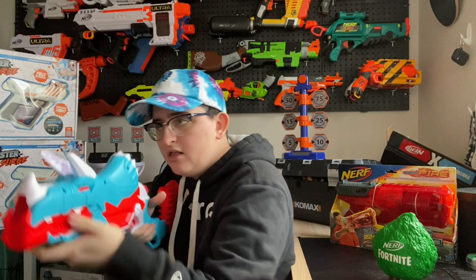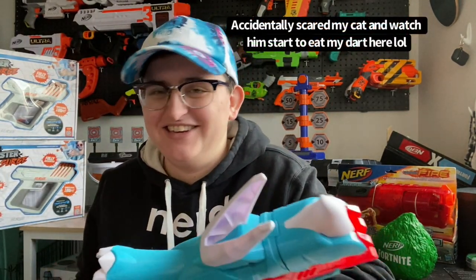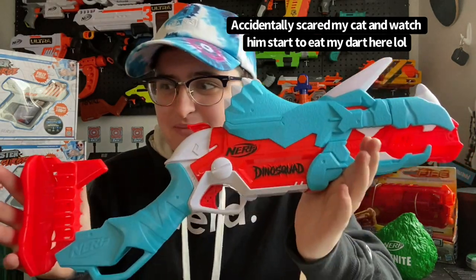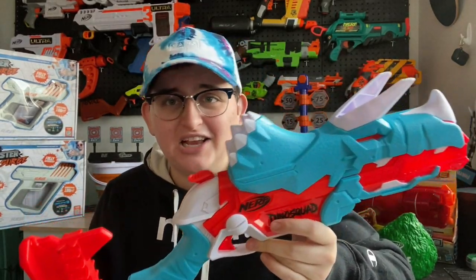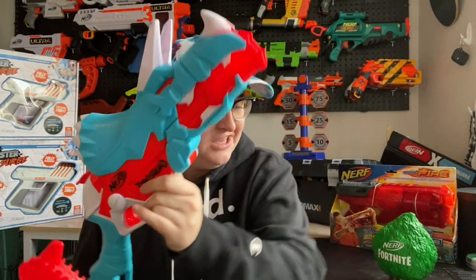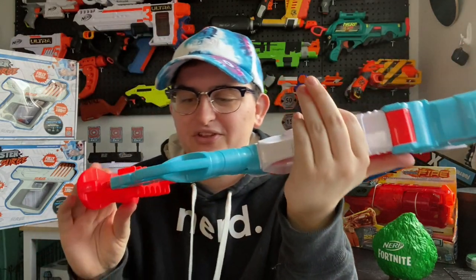Okay, we're definitely getting some power with this. I'm not too sure how the accuracy is going to be when we test that out tomorrow, but it did look overall okay. Obviously I'll get more into detail tomorrow about range and accuracy, but right out of the box it's actually performing pretty well. I'm going to give it typical elite stats, I would say.